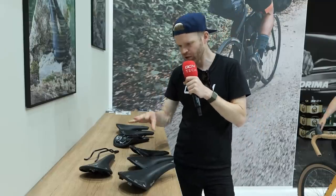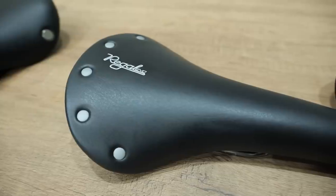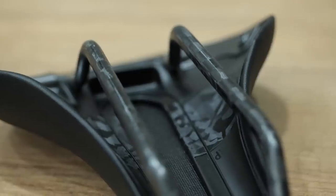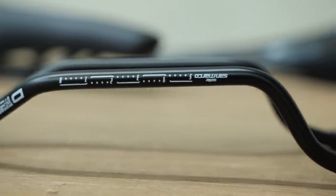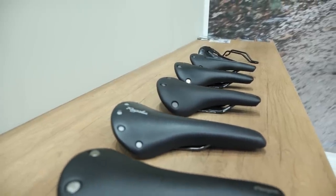Selle San Marco have got a new gravel saddle — the Regal. It's a classic design that's been updated with entirely new construction. The underside is now plastic and carbon for strength and reduced weight. The biggest difference is the rail design: instead of a standard classic rail, it's now a bow shape, available in either carbon or manganese. This bow shape helps dampen vibrations off-road, adds compliance, and makes it a comfier saddle for gravel. It's available in two widths and with or without a cutout.